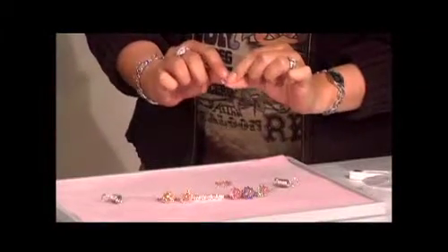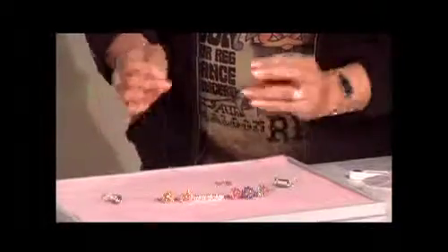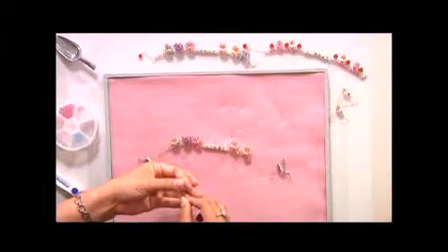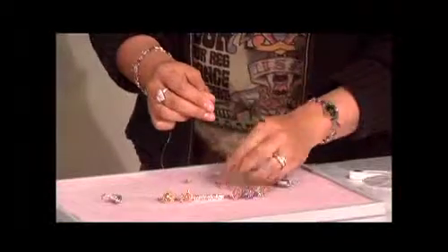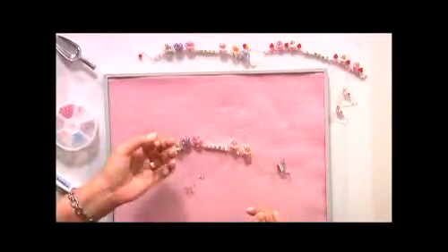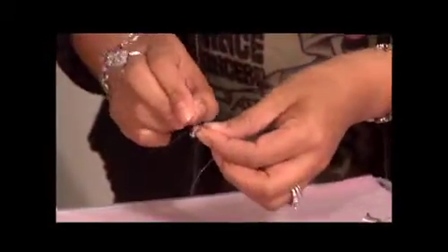Now I'm going to be building off of the base of this five-bead circle. On my left line I'm going to add three crystals, crisscrossing through the last one. So you're making another loop — another loop. Now the right line, I'm going to pass through the adjacent crystal bead right where the loop crisscrossed off.